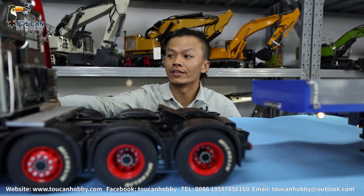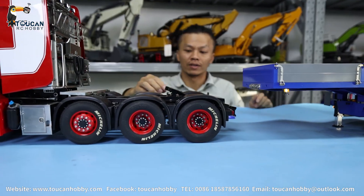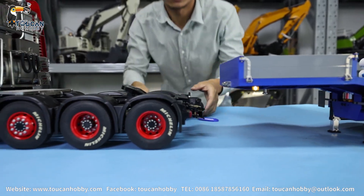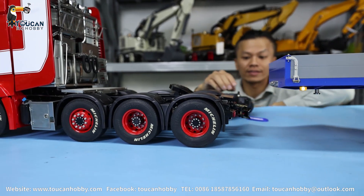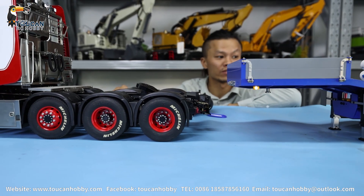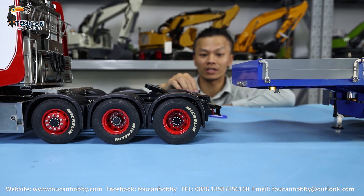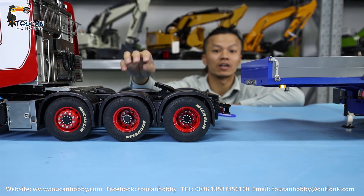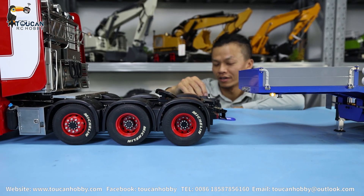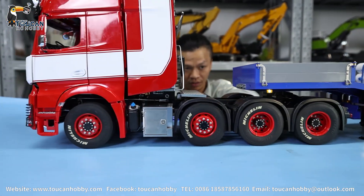Let's start the engine sound and drive backward. Is it aligned? Now the power is on for the tractor truck. When I drive backward, this one has the warning sound, and this trailer also gives a warning sound. It's locked.